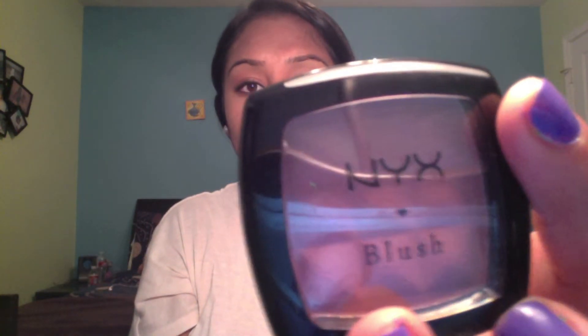So when I'm done with my powder, I do blush — and that varies, but today I'm going to be doing my NYX blush in 13 Mauve. It's just this really nice shimmery color. So I'm going to take my blush brush and apply that. I like to take it up a little bit just so it looks more natural.